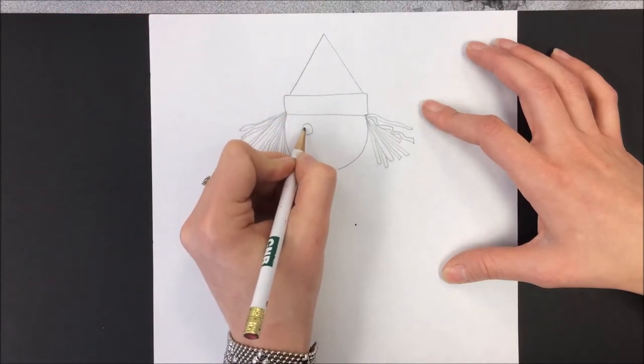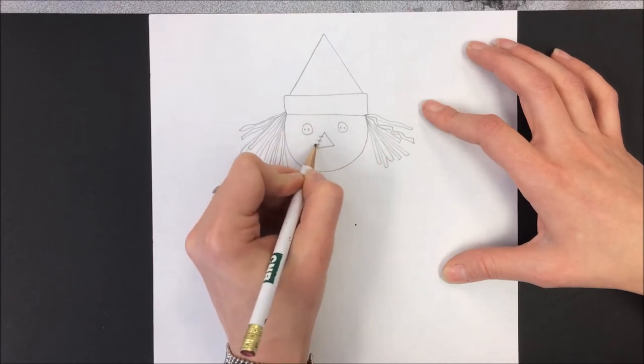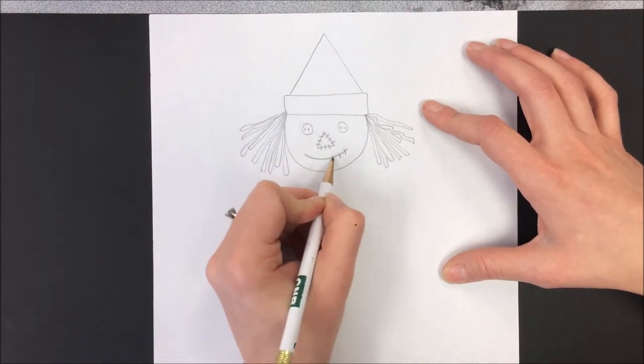I'm going to give my scarecrow button eyes. He's going to have a triangle nose that's been sewed on, so I'm going to put the little lines here for the stitches where it's sewn. He's going to have a little mouth that's been sewn on too.